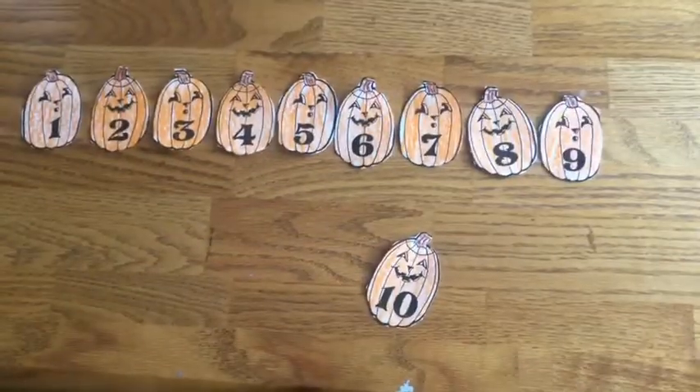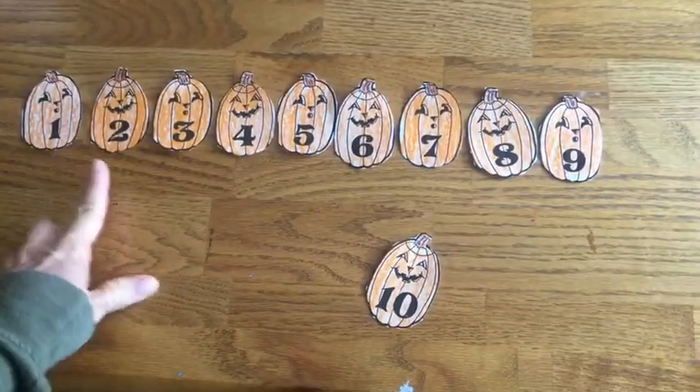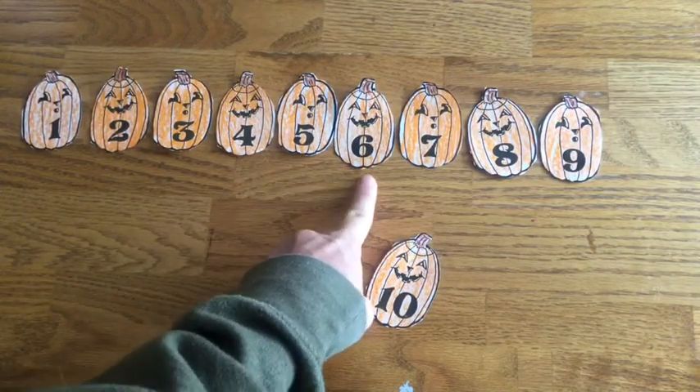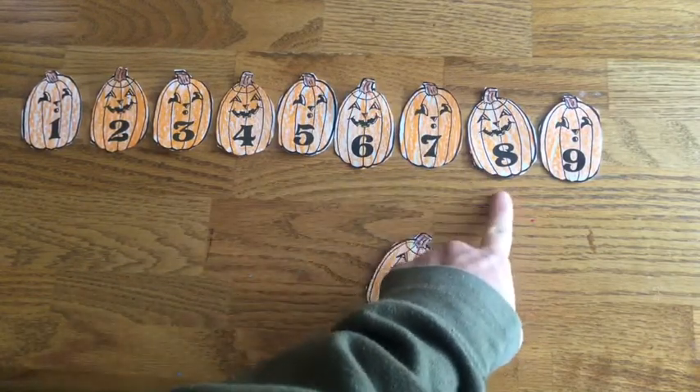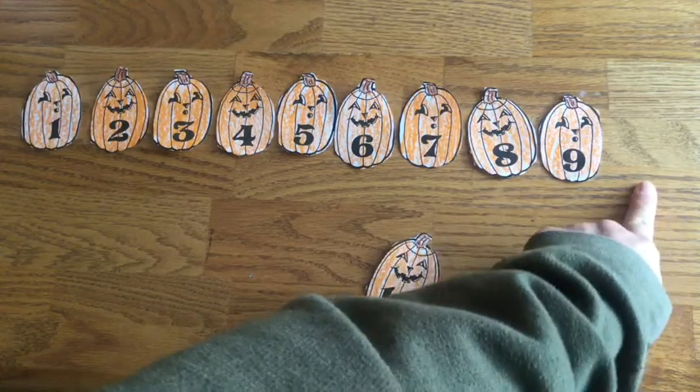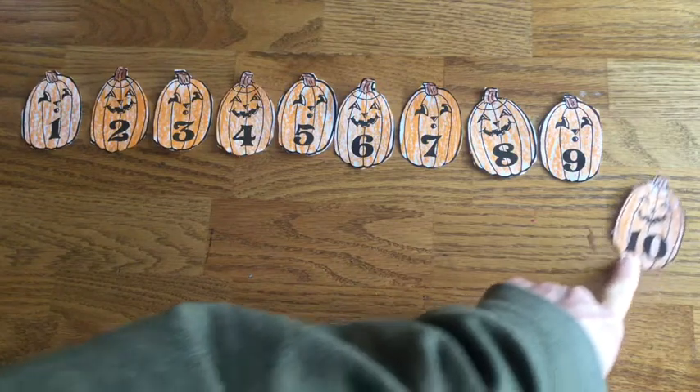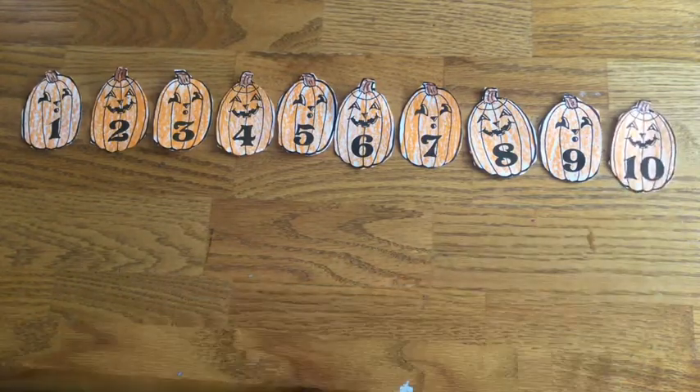Last one. Let's count: one, two, three, four, five, six, seven, eight, nine, ten. There he is — one and zero. 'Number ten, he is our hero.' There's your number line — after you get yours in order, please take a picture and submit it.